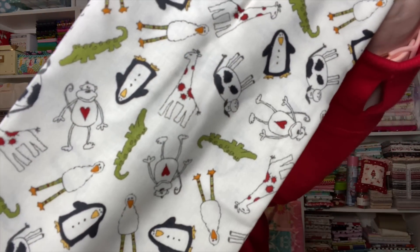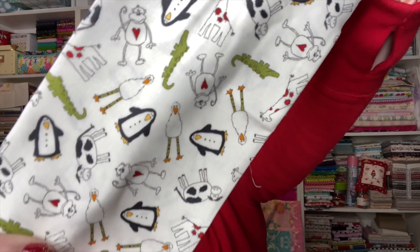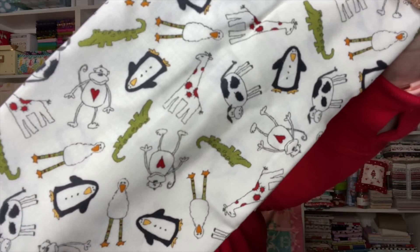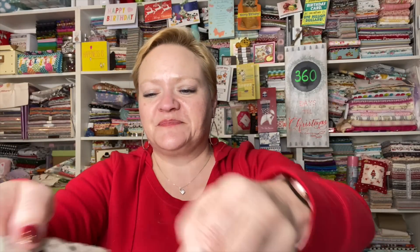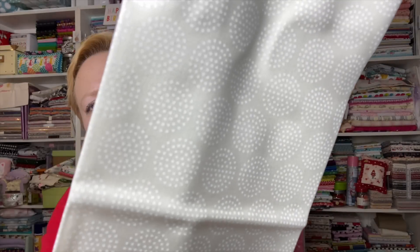Here we go! The first is a cream-colored fabric with a toss of all the animals in those animal cracker colors. Then this one is cream with a tone-on-tone design — little circle dots. You'll be able to see the design a bit better when we get to the actual colors.